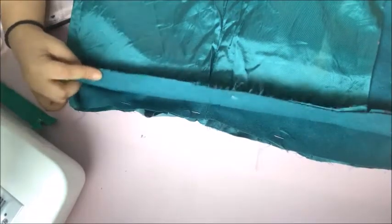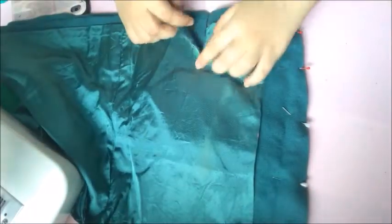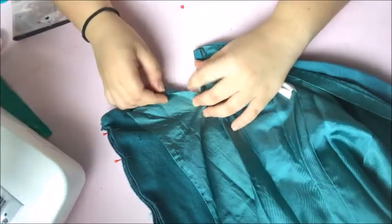We're going to sew it with 2 folds so it won't fray, and then sew the slit — it's going to look like that. Ta-da!